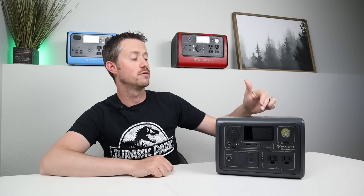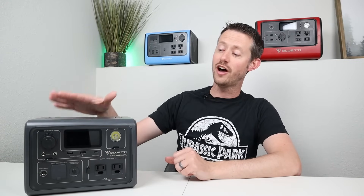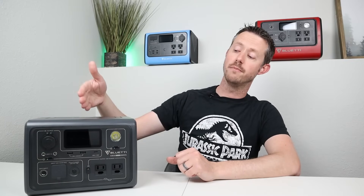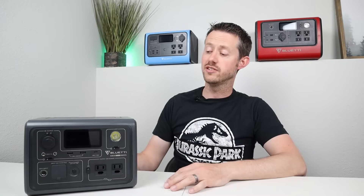Coming to the end of the video, thinking about the older generation — the EB55 and EB70 — this is a good step in the right direction. You have a lot of new features: the updated display, Bluetooth and Wi-Fi connectivity app, built-in charger, UPS mode, and fast solar charging. Competition in this class usually charges at 60 to 100 watts from solar panels, and this charges at 160 watts, which is super awesome. It really looks like Bluetti is listening to their customers, and I'd love to see them release an EB5A, EB7A, or even an EB10A — a thousand watt-hour model.